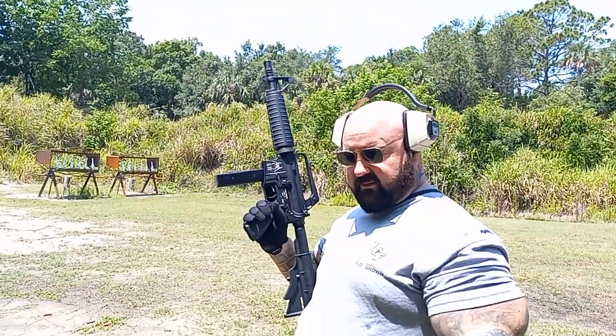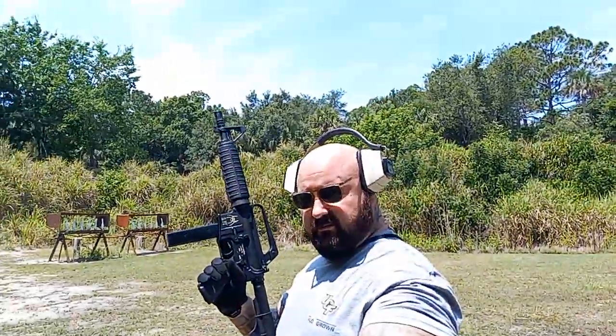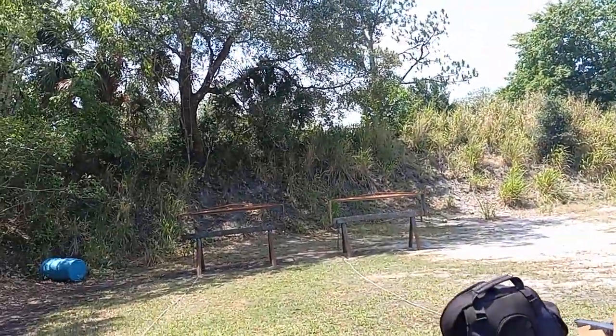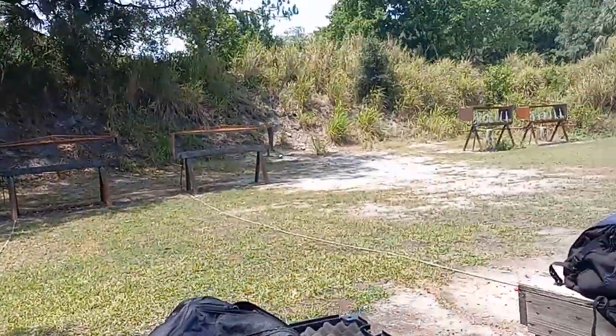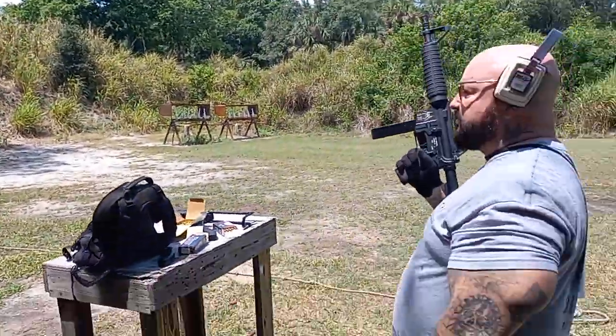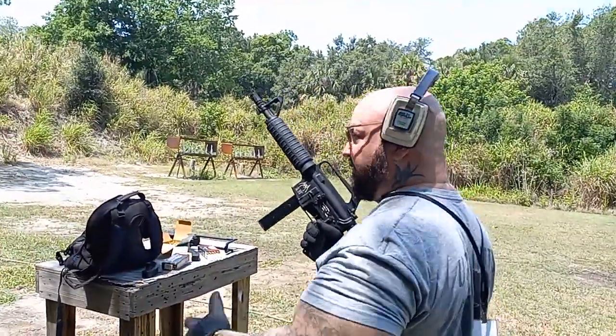I'll go ahead and pull that and set the targets up. I got a couple more rounds in here. I'll try to finish these off.